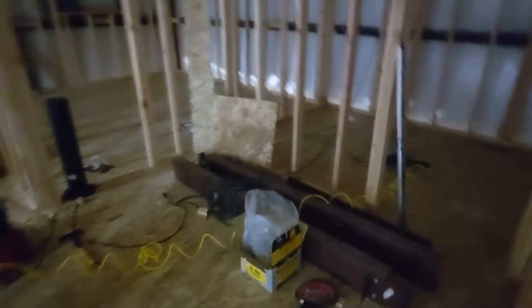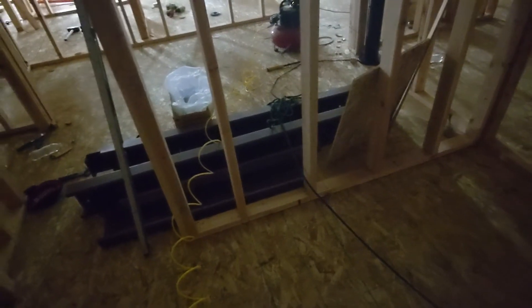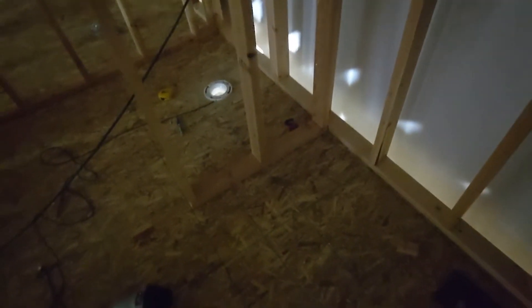Over on this side here we've got the kids bathroom. We've got a dual sink, dual vanity right here. I'm going to come off this and basically do a single line down through and connect in a two-inch line going down here and it's going to connect in. I'm going to have to put in a drain pipe over here someplace.